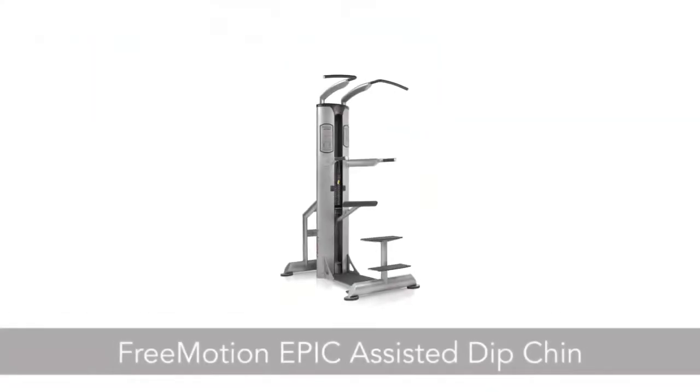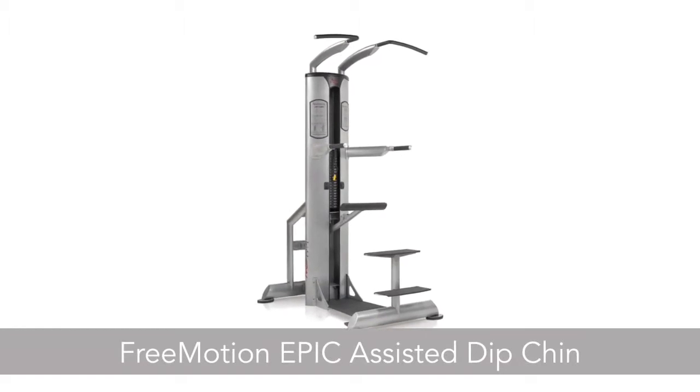Hi, I'm Janelle, a personal trainer with 24 Hour Fitness, and this is the Free Motion Epic Assisted Dip Chin.